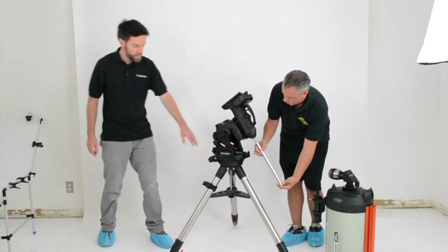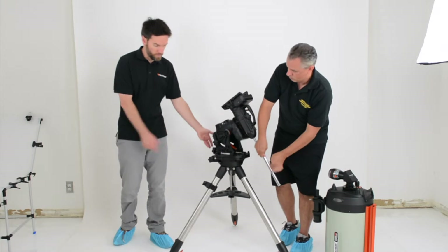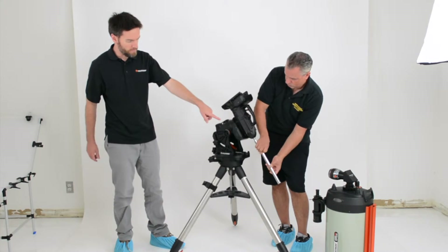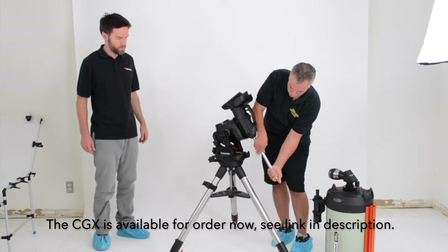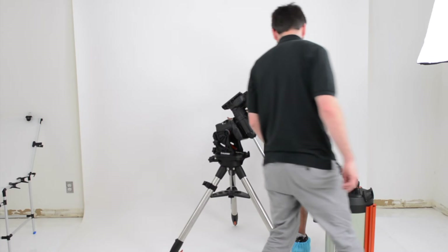So we've attached the head to the tripod and tightened it down with the Allen wrench. You can see Daniel here attaching the counterweight shaft — you just thread that on by hand. It's very intuitive. And we can throw our counterweights on here once it's on.